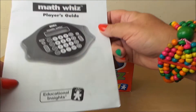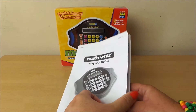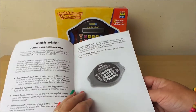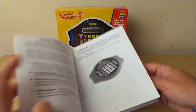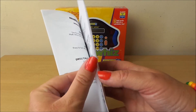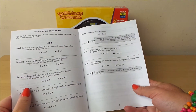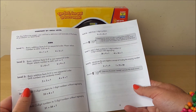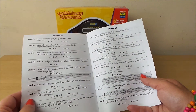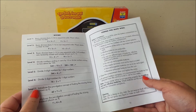So let's take a look at what comes with it. This is the player's guide — it gives you the contents, tells you all about the units and how it works, all the different buttons and what they're for. It covers how to use the maths quiz, content by skill level — eight different levels, so there will be plenty to learn. You've got subtract, multiply and divide, and how to care for your maths quiz unit.